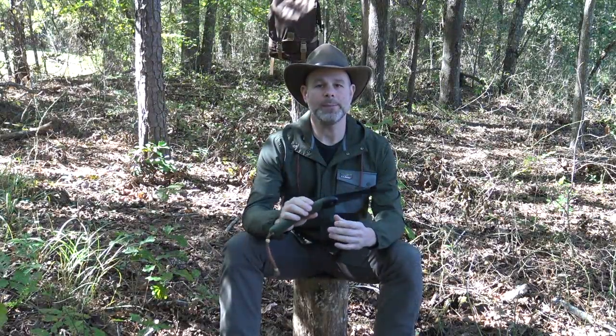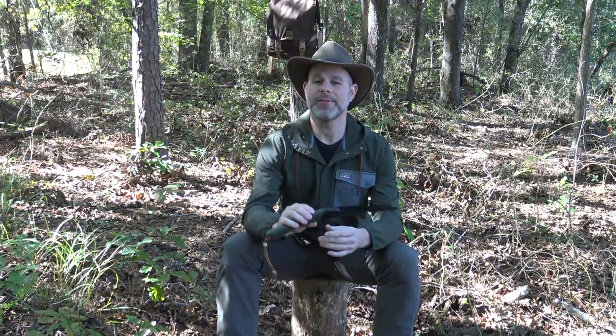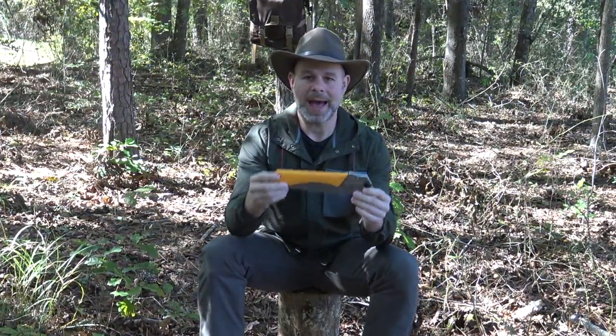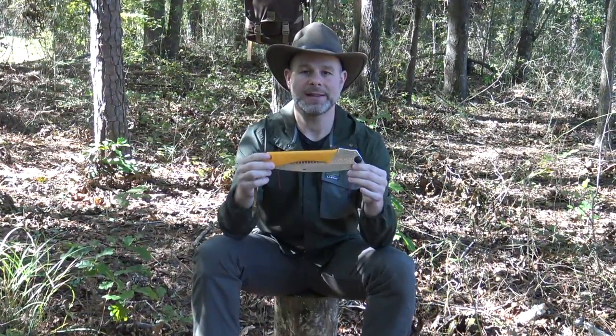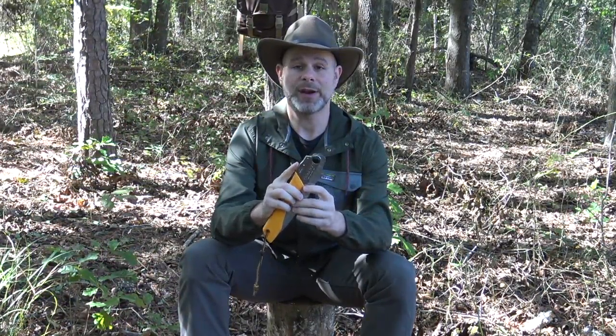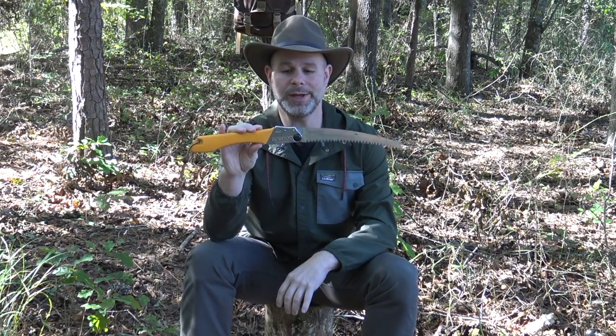However, when it comes to stacking up firewood fast the Bako Loplander may not be the best tool suited to that job. And that's where my newest saw comes into play. Several months back I was in a class and a friend of mine loaned me his Silky saw and I made a few cuts with it.